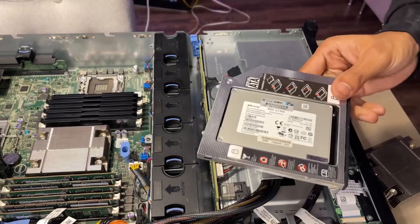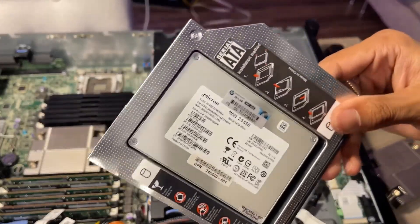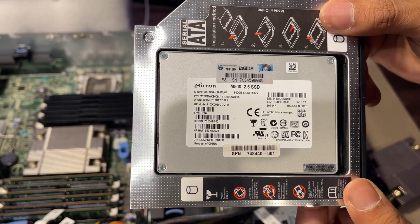Lastly, I'll be replacing the optical drive with a SATA caddy to install an SSD as a bootable drive.